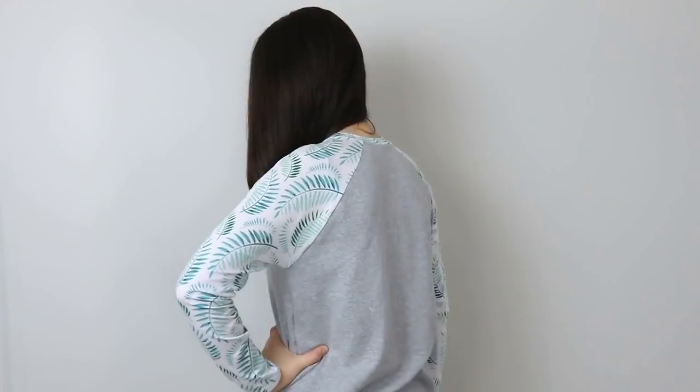Hello, my dear sewing friends! It's Elisa here with Thoughtful Creativity, and in this video tutorial I'm super excited to share with you the easy way that I draft and sew a raglan sweatshirt. It is pretty easy and straightforward because the raglan sleeve is very forgiving and it's really fun to combine two different fabrics. If you're a complete beginner, I'll show you three easy ways to get the same result. If I can do it, then you can do it. Let's get started!